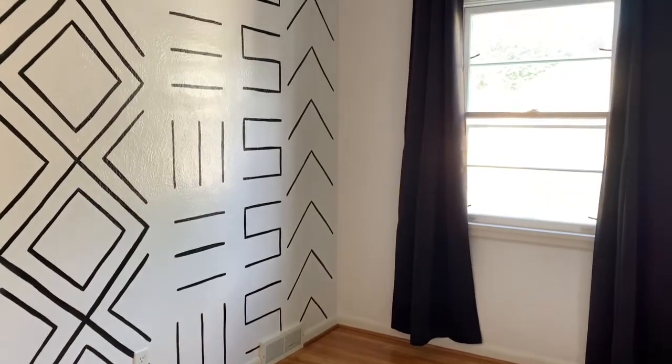And there you have it — a DIY mud cloth accent wall! I am in love with the way this turned out. Right now this room isn't being used for anything, but I think this accent wall will work really well whether this becomes a future nursery, an office space, or a guest room. I hope you guys liked this video — if you did, go ahead and click the like button, and don't forget to subscribe for more macrame, DIY, and household projects. I'll see you on the next one!